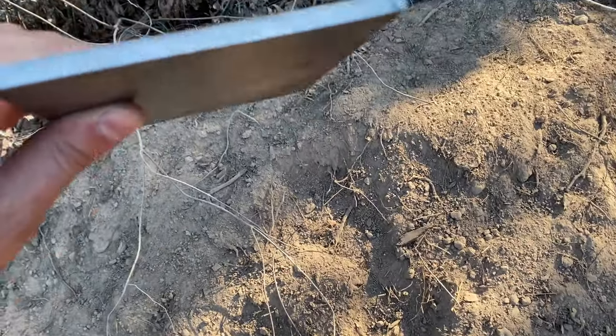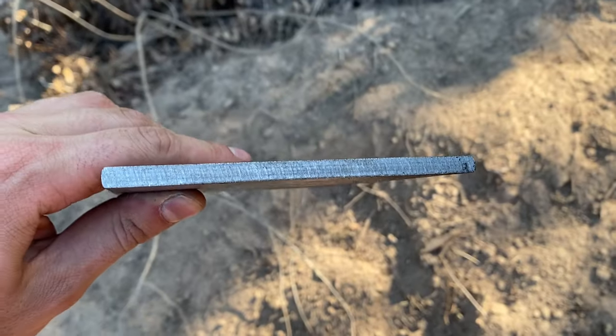Let's go ahead and get our testing started with a quarter inch mild steel plate. I'm assuming that both of these cartridges have ample energy to go straight through that quarter inch plate, but let's find out.